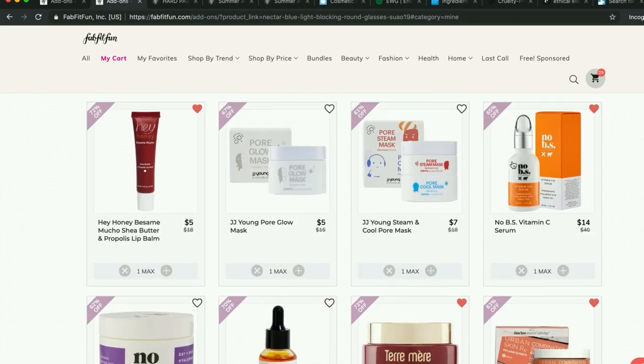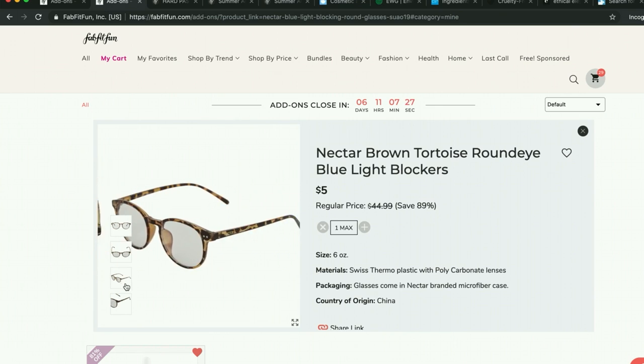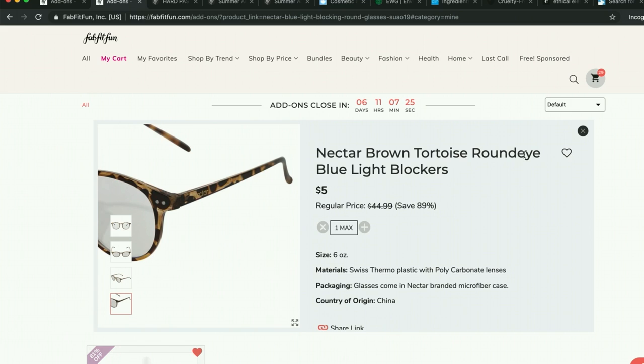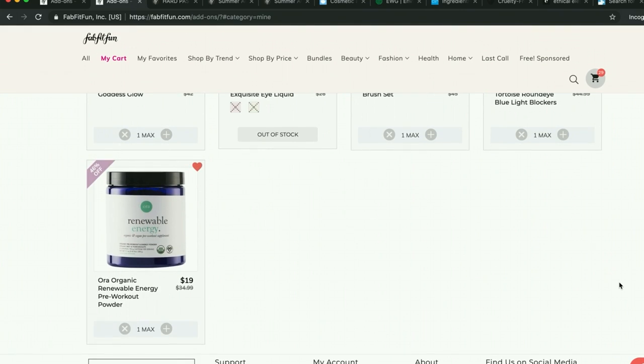I have a pair of blue light blocking glasses in my cart. I got a pair in the last sale and use them sometimes. I think they're cute and I kind of miss out on glasses as an accessory since I don't need prescription glasses. But I probably won't get these — I don't need them.